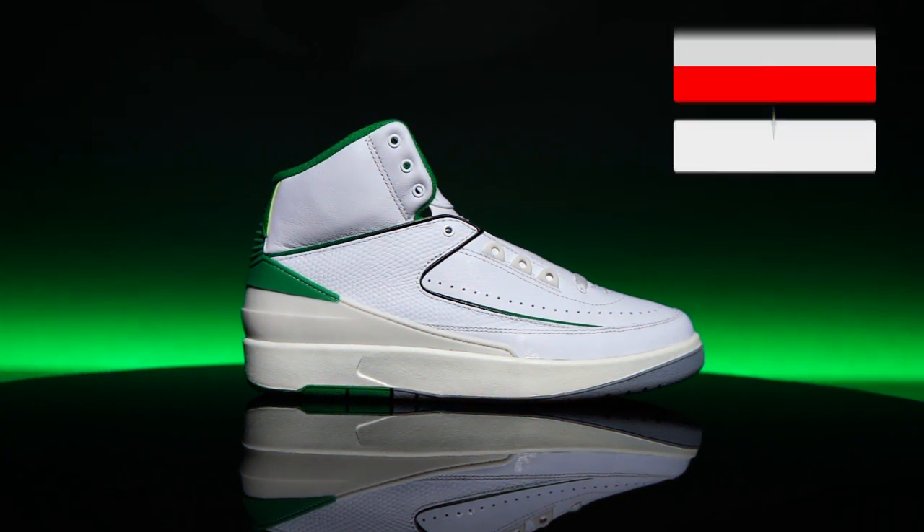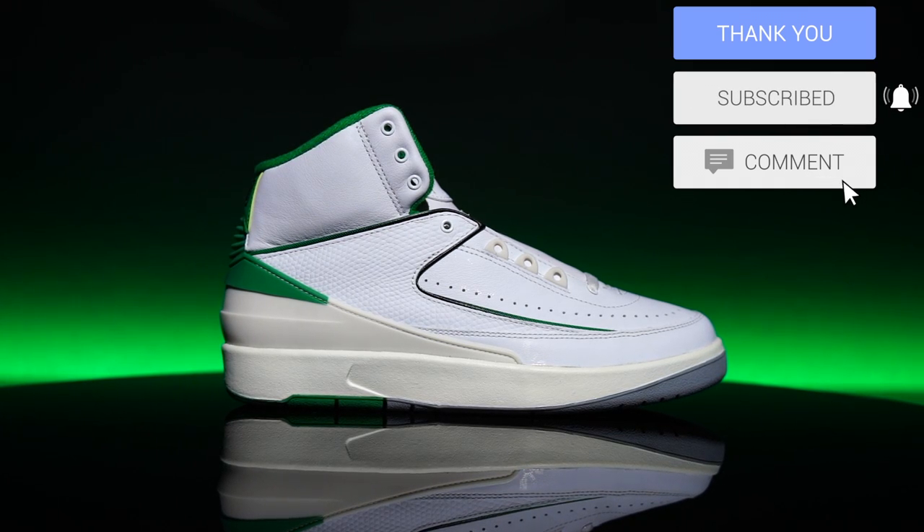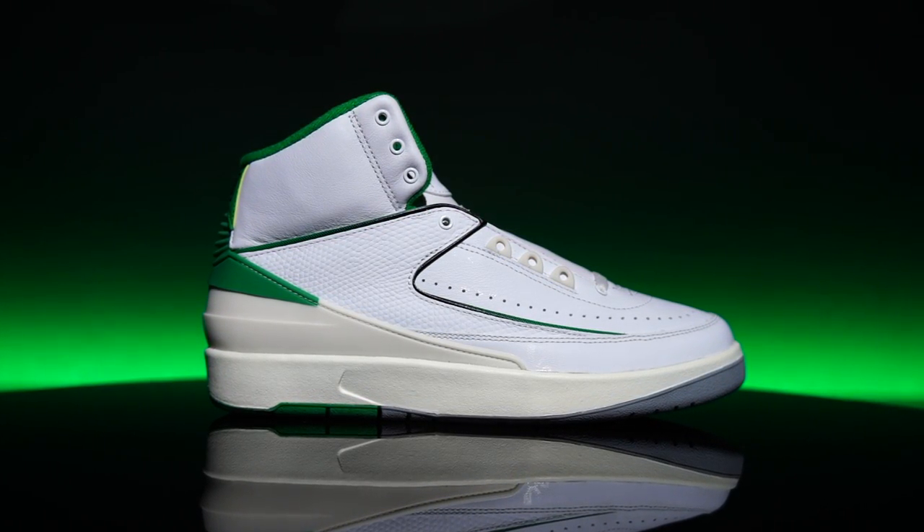What's good guys? My name's Chris. Welcome back to the official Weartesters.com YouTube channel. Today we got a detailed look and review on these bad boys right here. This is the Air Jordan 2 in the Lucky Green colorway, a brand new look for the shoe, which I think looks gorgeous.